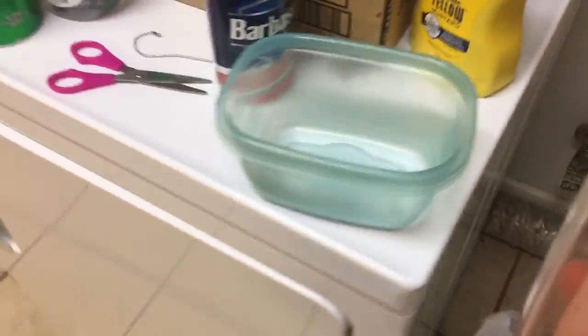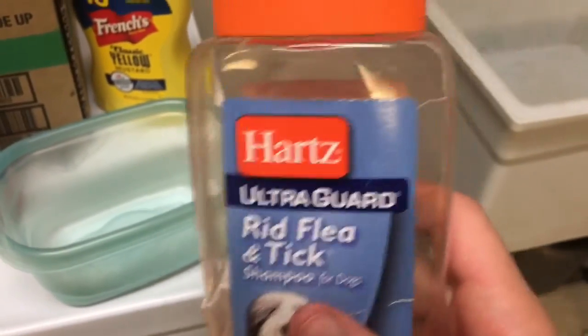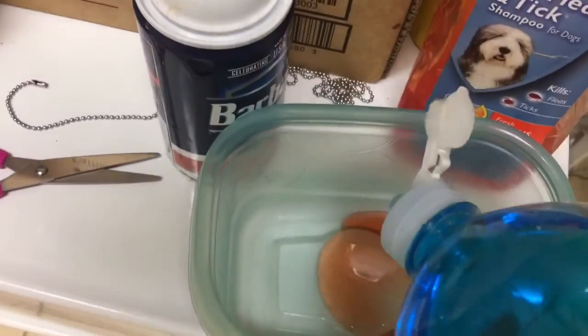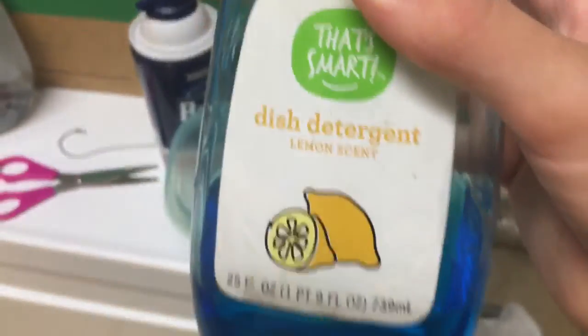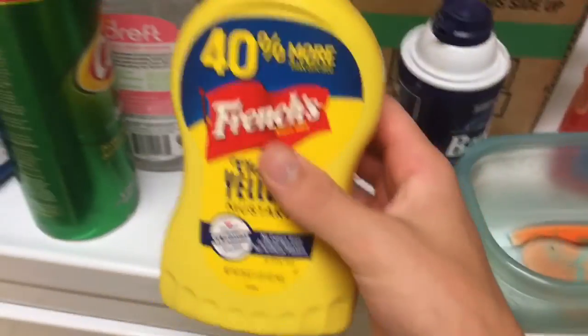Up next, we're gonna make a little bit of a formula kind of thing for him. First off, we're gonna put some Ryd Flea and Tick from Hartz Ultra Guard — put some of that in there. That's about a good size; I never really like to measure much, you can do how you will. Then put in a little dish detergent — lemon scent is usually my best choice, you know. Have him smelling like a dream. Next up, you got some French's mustard.